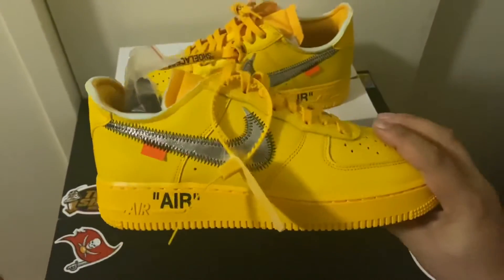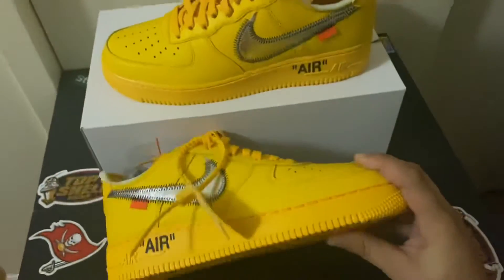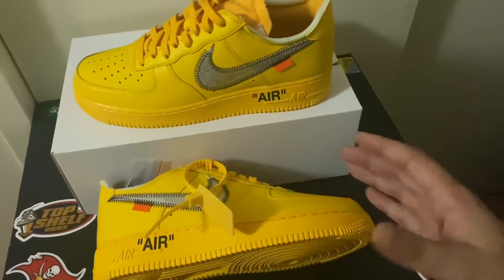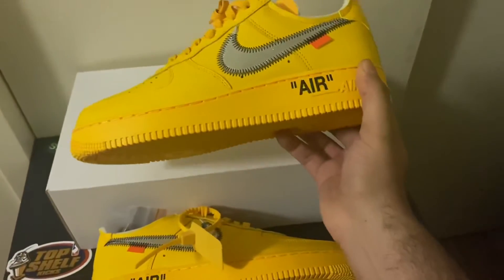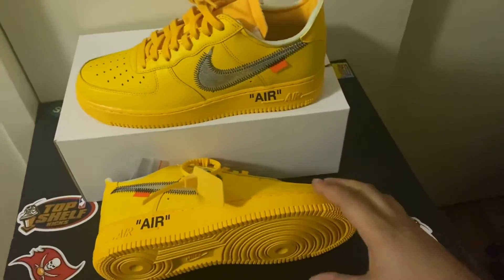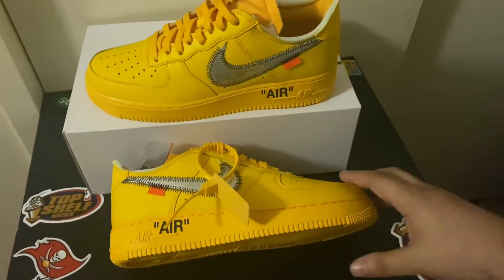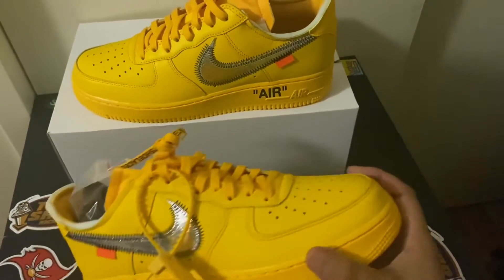We're talking about the Air Force One Off-White in the yellow color — fire, guys. Y'all need to get your hands on it because it's going to go up in value. About a year ago, LeBron James was the first one to come out with it and show the world the sneaker. Everybody went crazy — everybody was dying to get their hands on it. Virgil made it so limited. You had to be paying attention to your phone and get on the sneaker app. That's how we got it — the sneaker hunters.